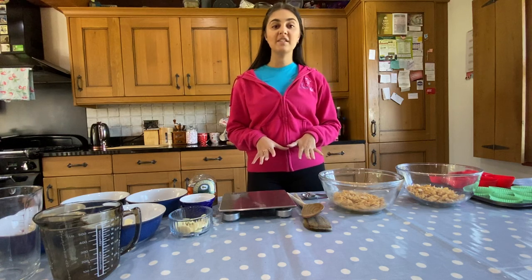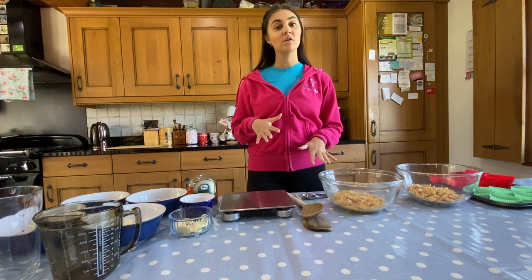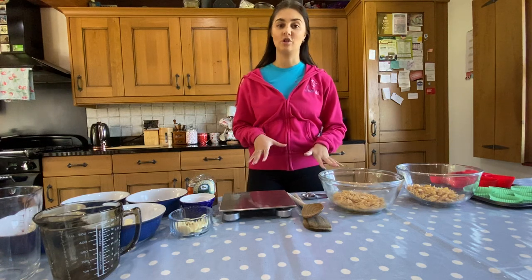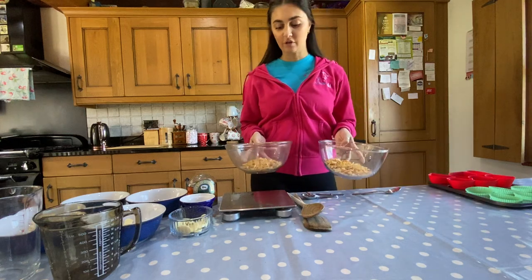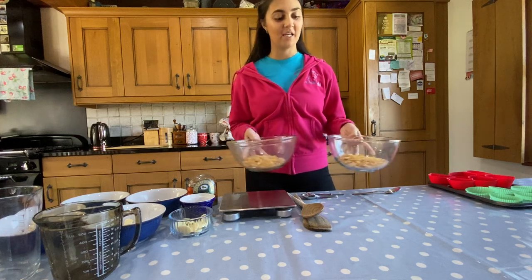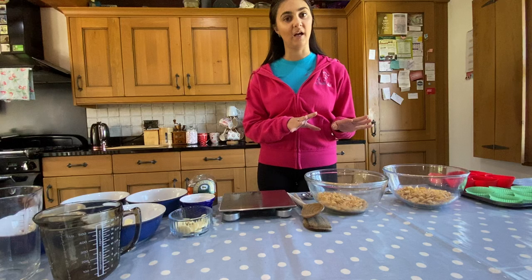You should have all received an ingredients list before we got started. If not, I'm going to go through what you need now and how much of everything you need. Our main ingredient in cornflake cakes is of course cornflakes. We need 100 grams of cornflakes total, and we're going to put 50 grams in one bowl and 50 grams in the other bowl, because we're going to keep them separate ready to make two different kinds.